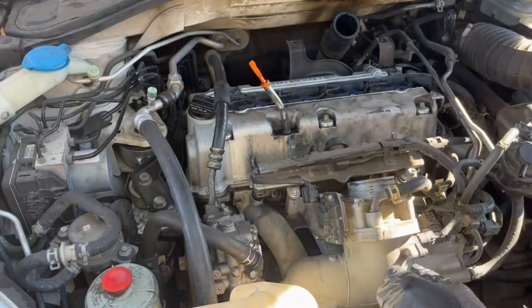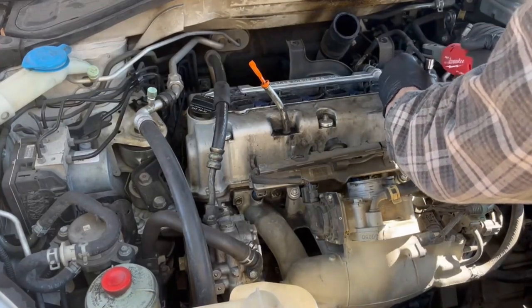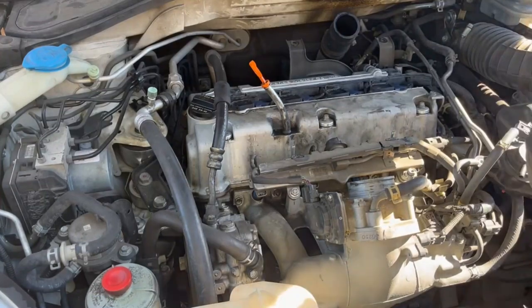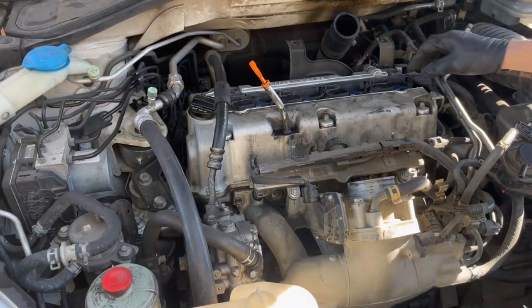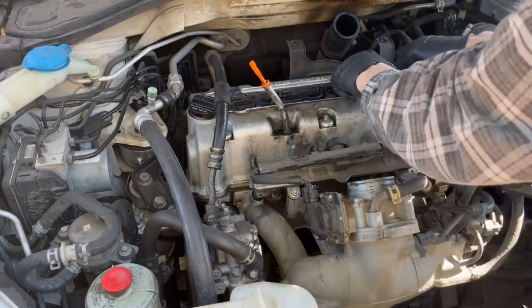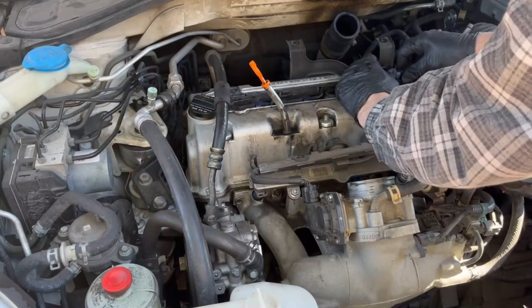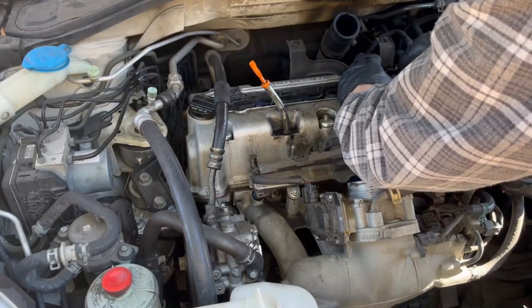So now we're going to go after the ignition coils. I start to remove the valve cover bolt itself, but then I change gears and go after the ignition coils. There's four of them across the top. They're each held in by a 10mm bolt, which I've already removed, and a wiring clip on each one. Let's take these out.